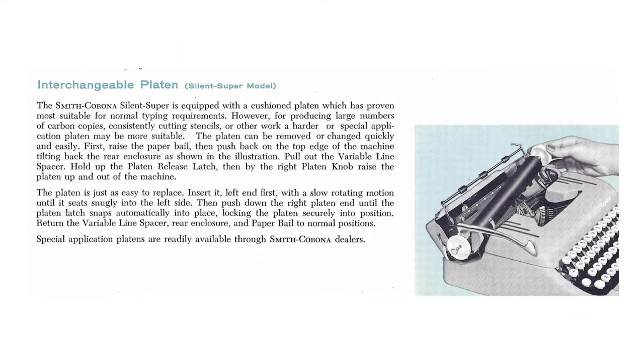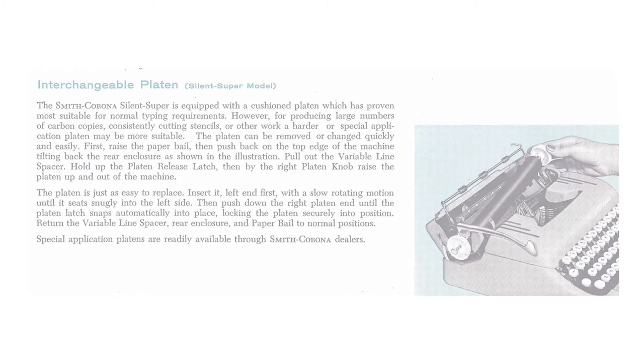The interchangeable platen is a really cool feature — you can get a resurfaced platen pretty easily and just set it back in. Smith Corona dealer magazines talk about how you can order new platens and interchange them quickly. If you get something stuck in there or need to clean underneath the platen area, it's so easy to remove it. But I didn't know this and I had that machine for three years before I figured it out.